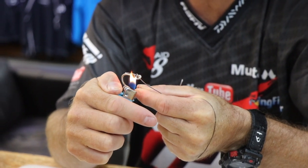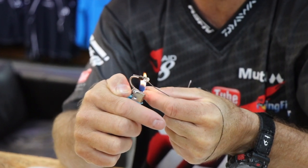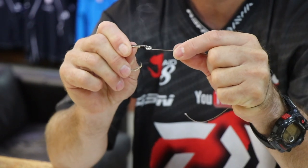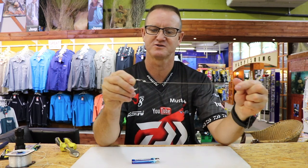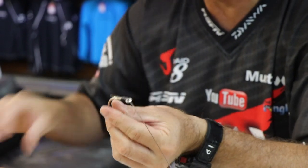Now I'm going to melt the plastic ever so slightly so it does not come undone. Using the lighter, the flame mustn't be too big — just lightly melt until it starts to melt. As soon as you can see a little bit of smoke you know the temperature is right on the plastic. Wet your fingers, make sure it's not moving, then cut off that little tag end.